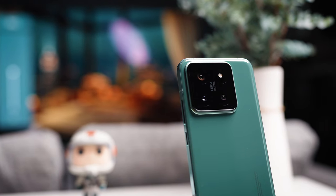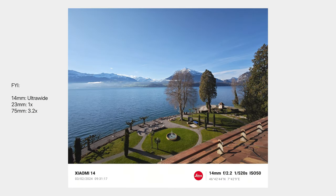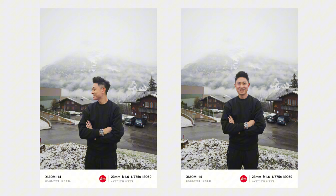I want to summarize my photography experience into a couple of points. Today's video is primarily focused on the camera experience. The first point is about the colors and the pictures coming off the camera. If you have used a previous Xiaomi phone that collaborated with Leica, you will feel very much at home as soon as you start snapping photos. The colors look very similar and what I really love is that it looks very true to life — like it was taken by a professional camera.